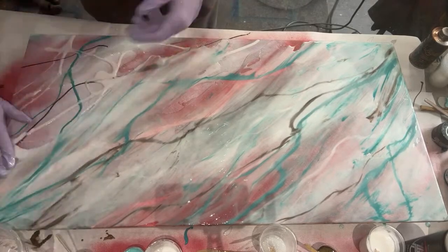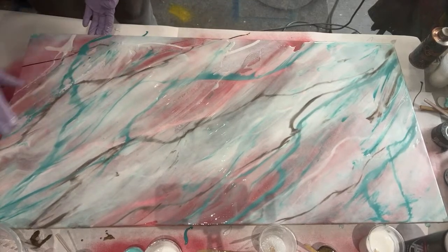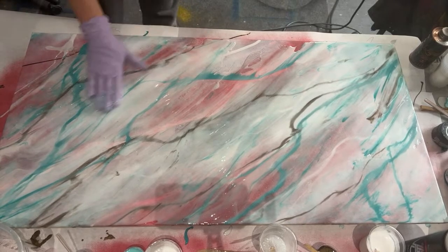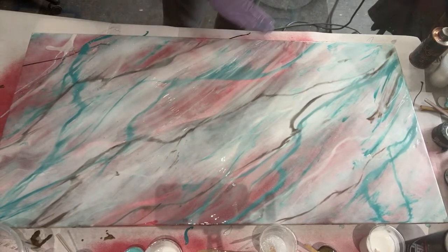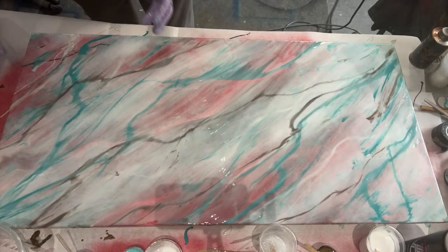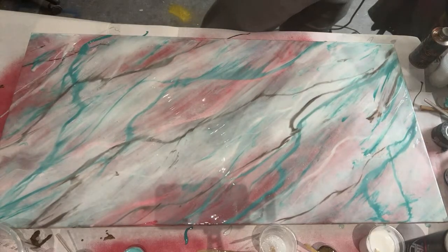I'm really trying not to let the aquas take over, because that's kind of one of the only notes Tiffany gave me — she wanted more white. So I'm trying to keep everything on the lighter side and not add too much of the aquas.